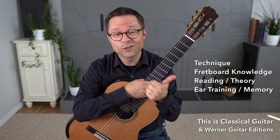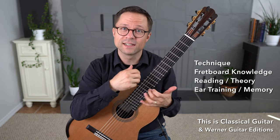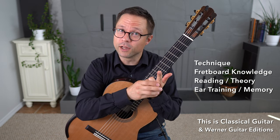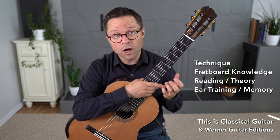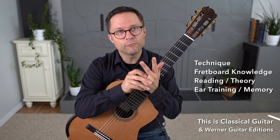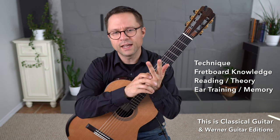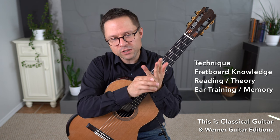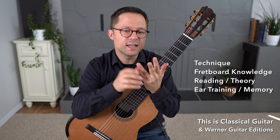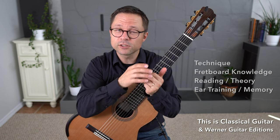One reason is physical technique — the actual physical aspect of practicing scales is good for our physical technique. There's also fretboard knowledge: understanding how music works on the fretboard. There's a reading music and theory aspect — those two are intertwined. And as a fourth reason, ear training and memory work — I think scales really benefit those two things as well.